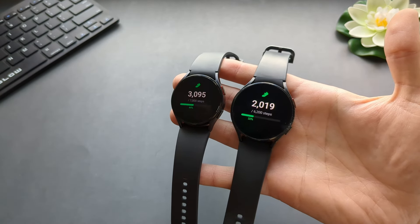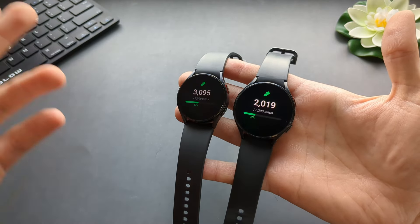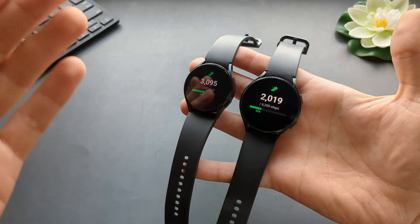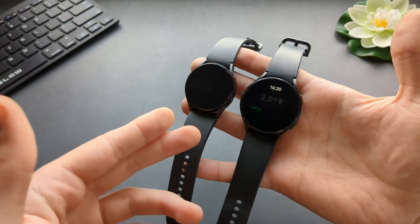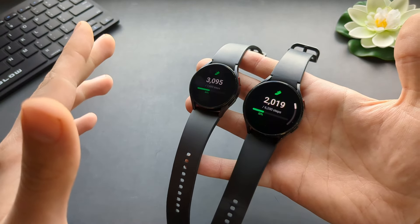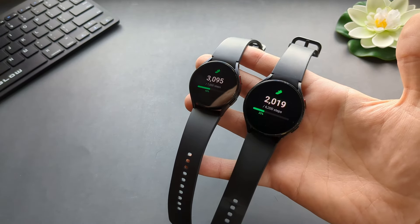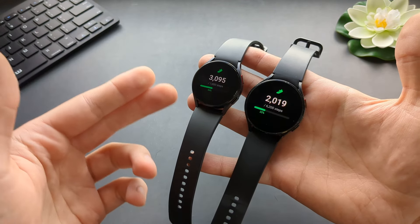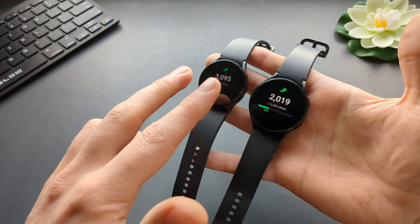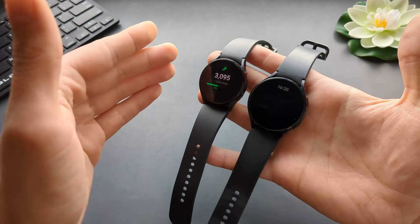The step counter accuracy is absolutely great on the 4, 5, and 6, and it's identical across all three. The Galaxy Watch is actually the best smartwatch out there when it comes to step counting accuracy. They completely beat Apple, Garmin, and Fitbit — the Samsung watches in step counter accuracy are super accurate and by a large margin the best in class.